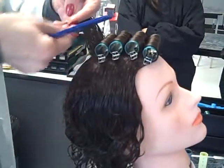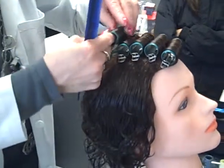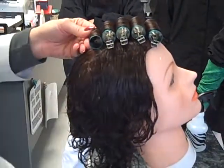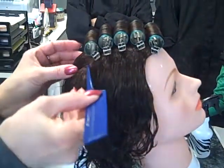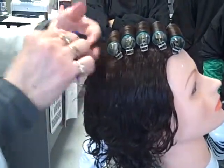If your client would like to have a bang, you could take your first roller forward. You could do it off to the side, or whatever the way their hair is — however you want the hair to be directed.